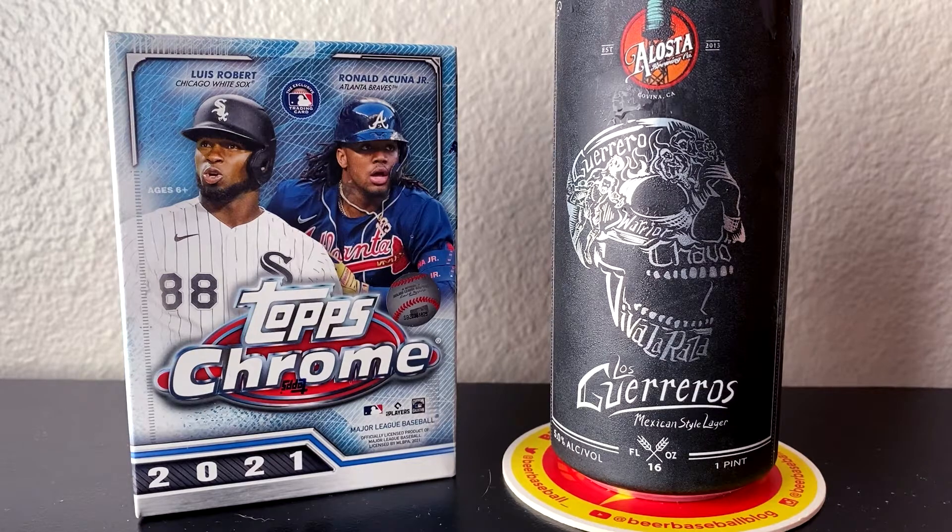Really excited to pair this beer with this product. You can see there we have Luis Robert and Ronald Acuna Jr. on the front, and we're going to be chasing some of the top stars as well as some of the top rookies from this season. So with that, let's get to ripping and let's get to sipping.